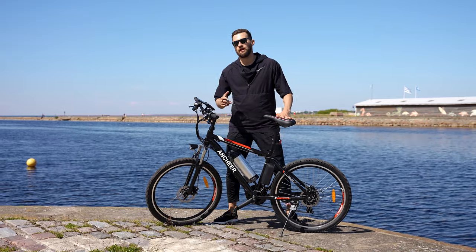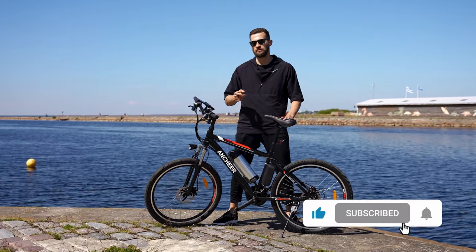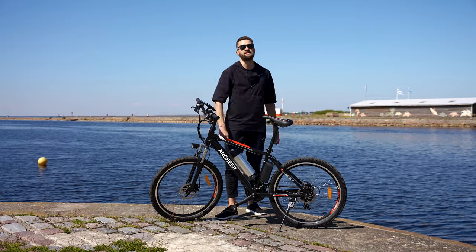Thanks for watching, everyone. We hope you enjoyed our Ancheer e-bike review. If you did, give this video a thumbs up and don't forget to subscribe to our channel so you don't miss any of our future electric vehicle videos. See you next time!